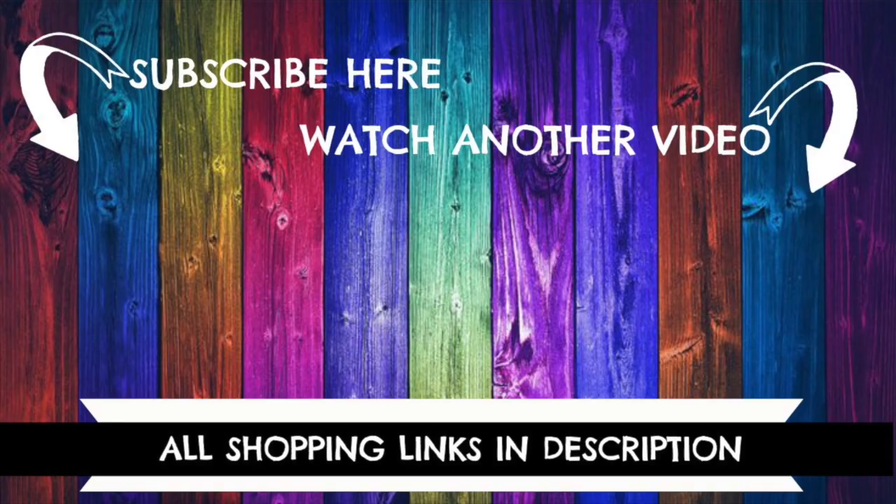Give this video a like, make sure you're subscribed to this YouTube channel, and you might just enjoy this video — a more in-depth look at the Brother P-Touch Embellish. I hope you go out there and create something magical. Thanks!